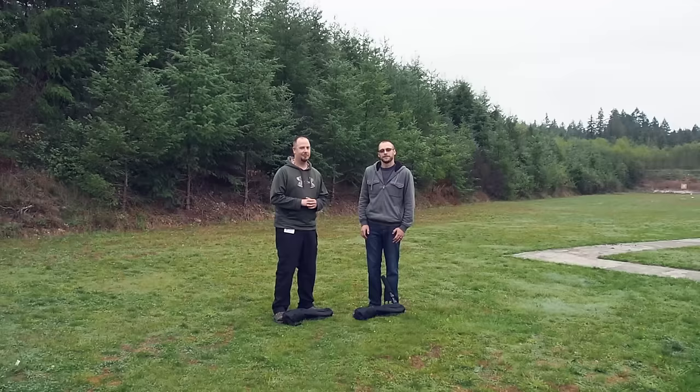Hello and welcome to part two of my review and comparison of the Huber Concepts Square Brake and the American Precision Arms Little Bastard Gen 2. We are out on the range today to do our live fire comparison, and I am joined by my friend John who is going to help me do the evaluation.